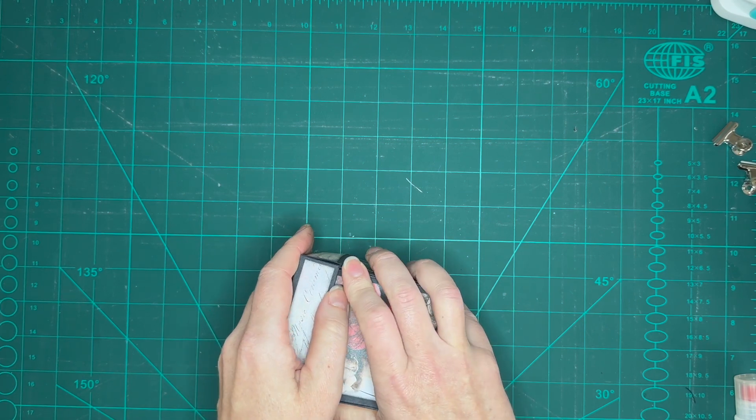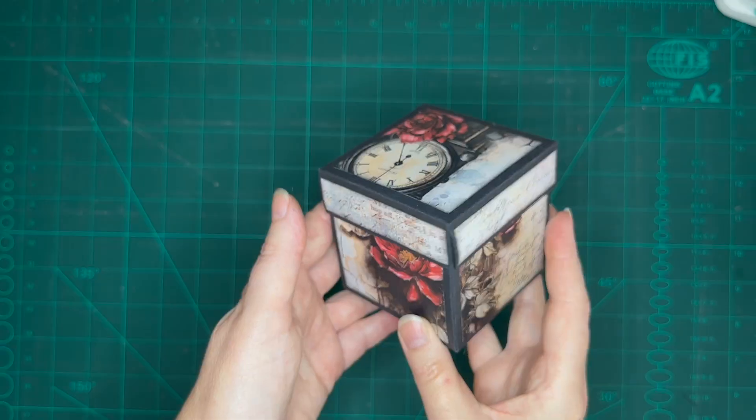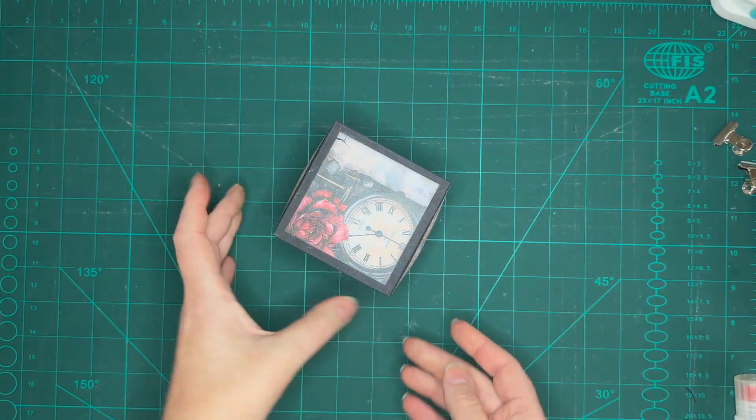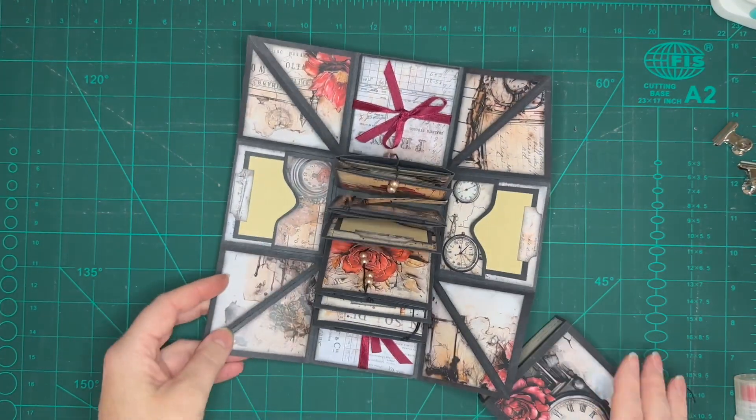I hope you enjoyed this two-part tutorial on the making of an explosion box. Please give my video a like and remember if you want to see more of my work, subscribe to my channel. See you next time!